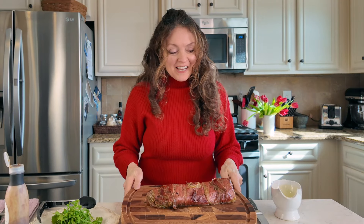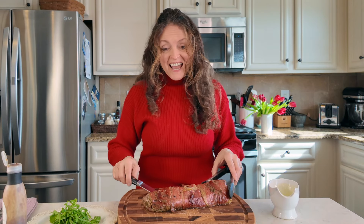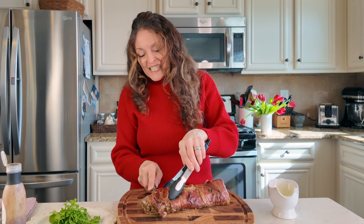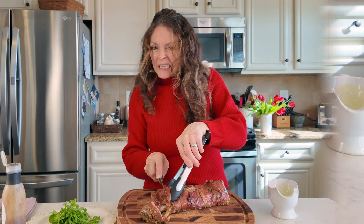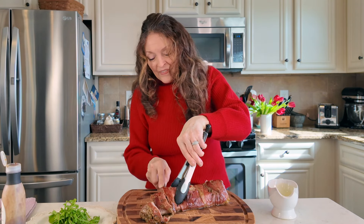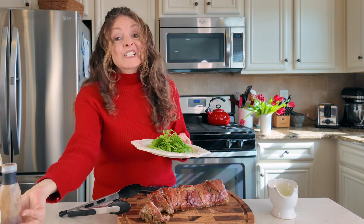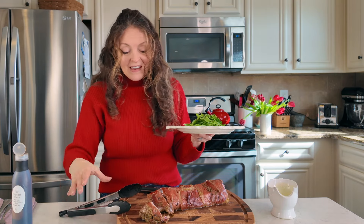This is how I like to serve this, keeping it super simple so you don't have a lot of effort on Valentine's Day. I've taken this out and let it rest for 10 minutes so that all those juices go back into the pork. I slice it carefully on the diagonal — pork should register at least 120°F; I like mine a little more done, so I'm at about 130°F. I have a bed of arugula with balsamic glaze.